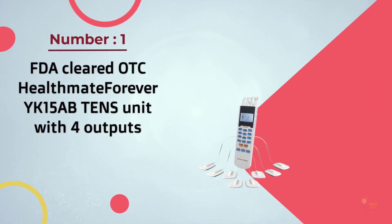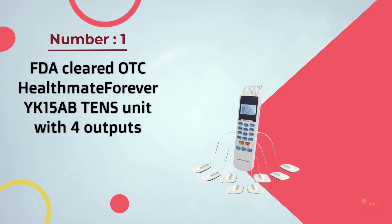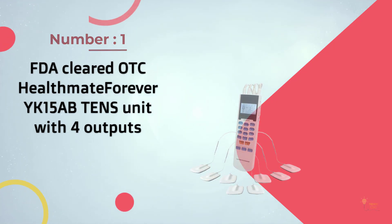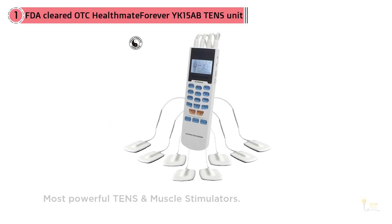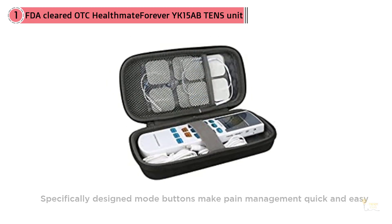Number one, most popular FDA cleared OTC: HealthMate Forever YK15AB tens unit with four outputs. The HealthMate Forever tens unit is probably the most popular model currently available on the market, and it's easy to see why. This model uses four outputs, so you'll be able to use up to 10 electrode pads at once.